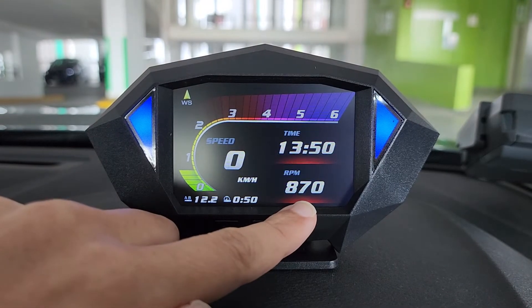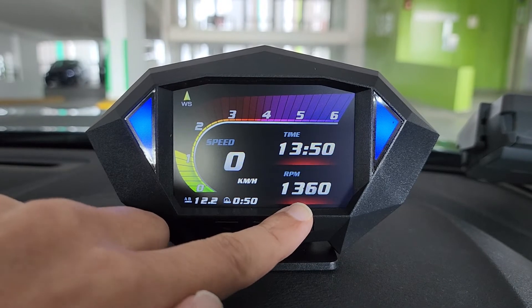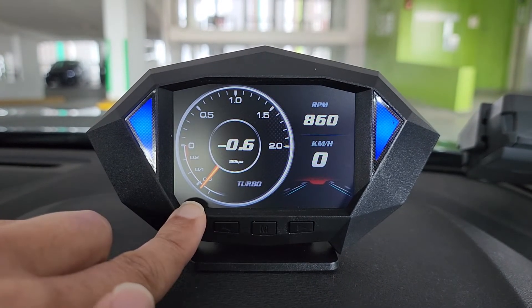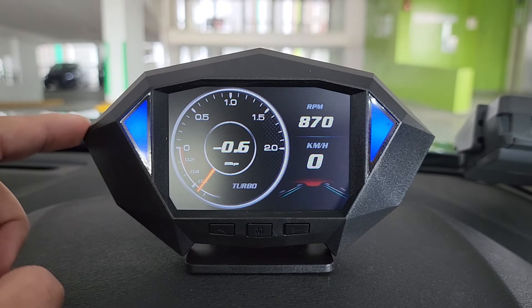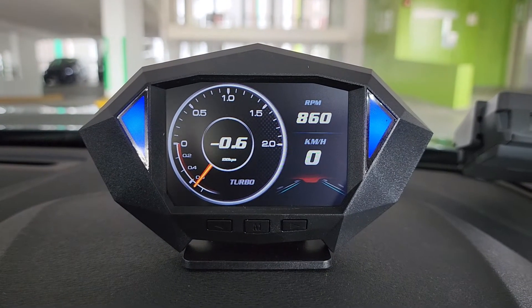See the RPM number, and for the turbo as well. This is the perfect racing gauge — no lag, instant response and refresh rate.